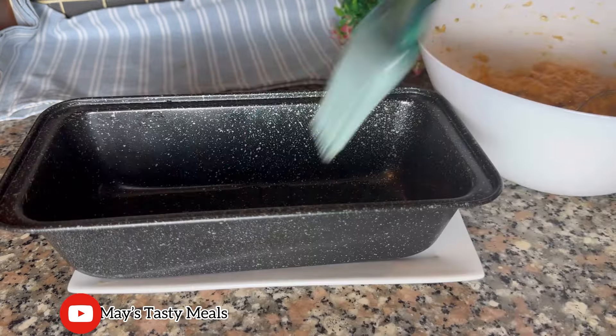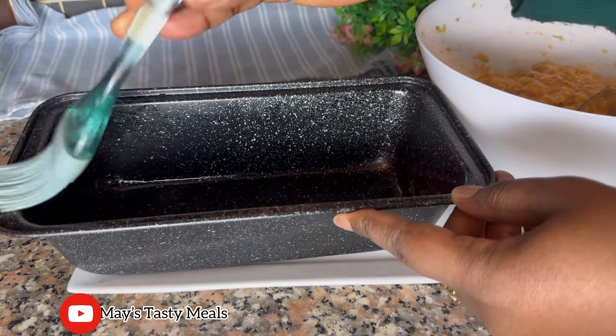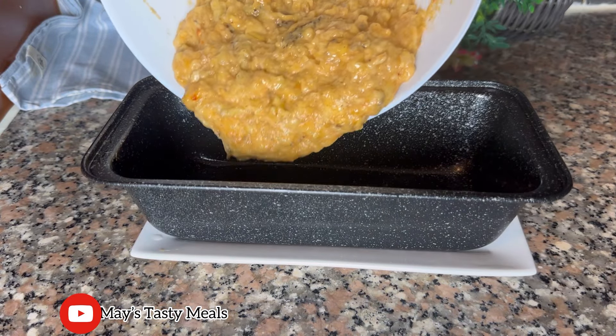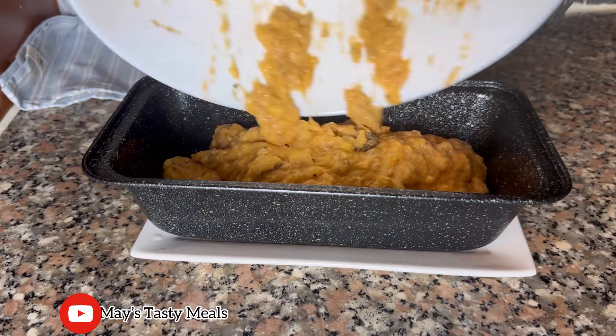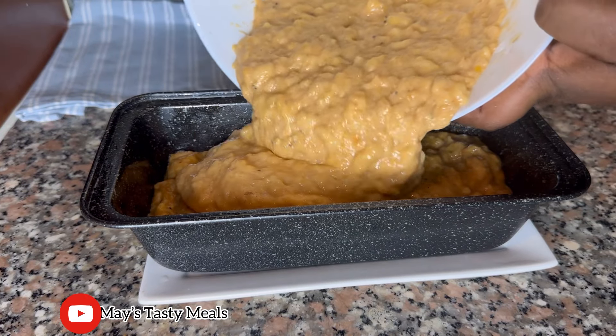I went on to prep my baking pan with oil. You can use parchment paper or baking paper — whichever you want. I went ahead and poured in my mashed overripe plantain. At a point I saw it was not full, so I added two to three more and mashed it again.